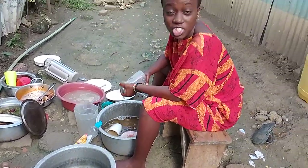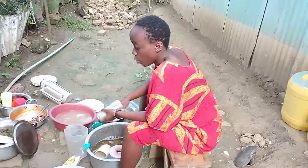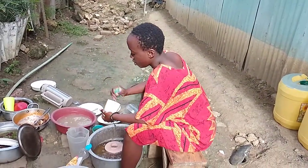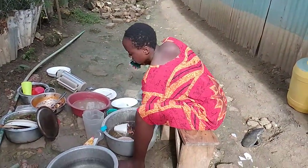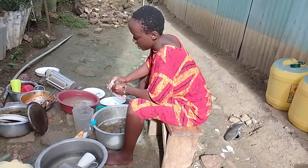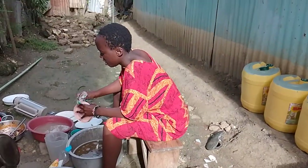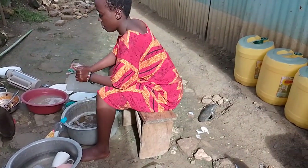This is our village girl — usually what she tells us here at home. You're wondering how we wash utensils? This is how we wash utensils. Come with me as I wash. In the background you can hear some singing, that's why you hear some noise, but I'm here busy washing the utensils. This is how we wash our utensils.